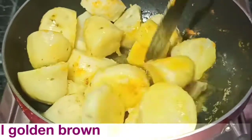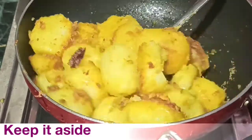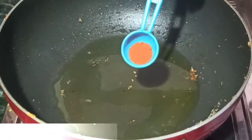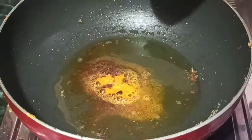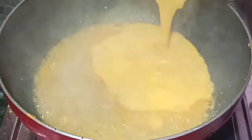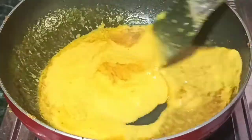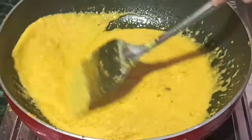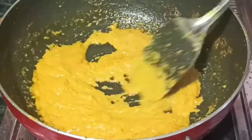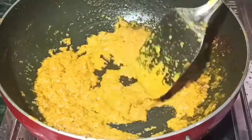Fry until it turns golden brown — it looks good. Keep mixing until the oil separates completely.